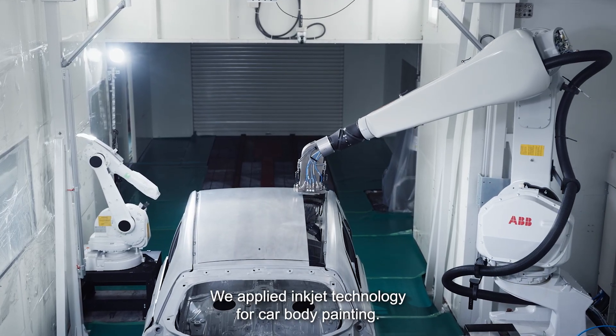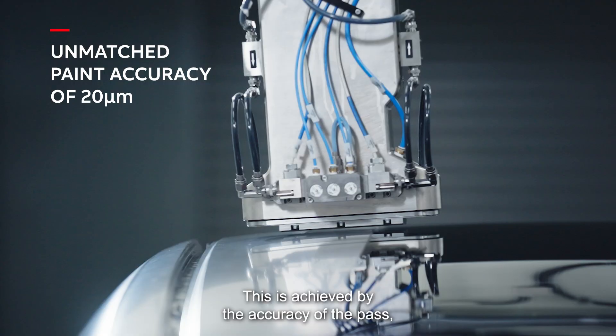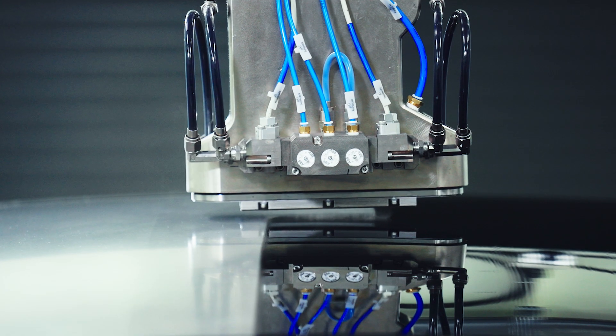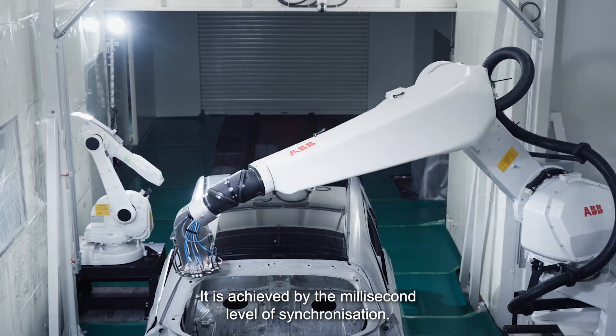We applied inkjet technology for car body painting. This is achieved by accuracy of path, which ABB robot is very good at. It's achieved by the millisecond level of synchronization.